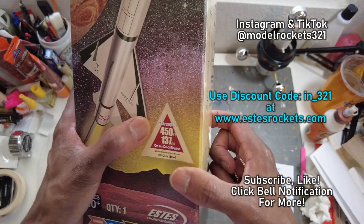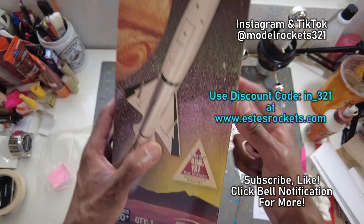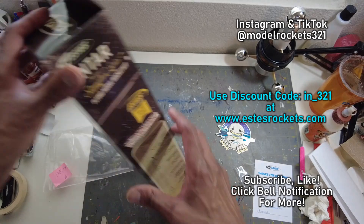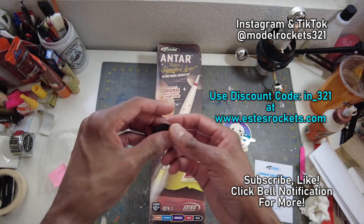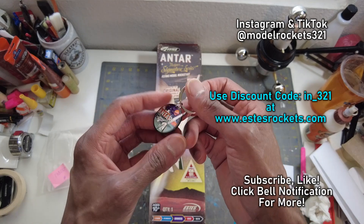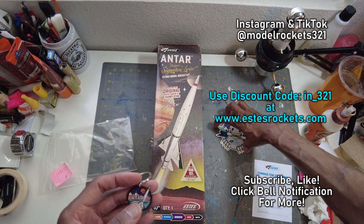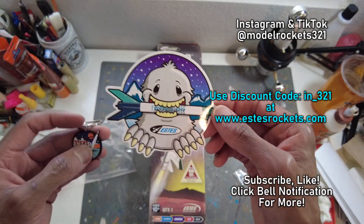The Antar flies 450 feet or 137 meters on a C6-5, and also flies on a B6-2 and a B6-4. You can use my coupon code to get yourself an Antar signature series and other stuff — just put everything in your shopping cart, add the code, and make your move towards checkout. And also this Chiller sticker is really cool — got the Estes logo there.